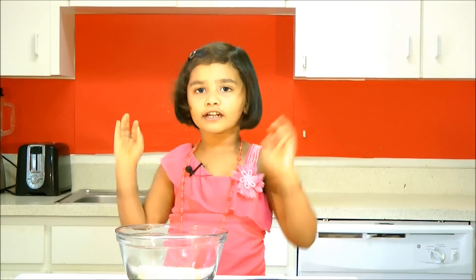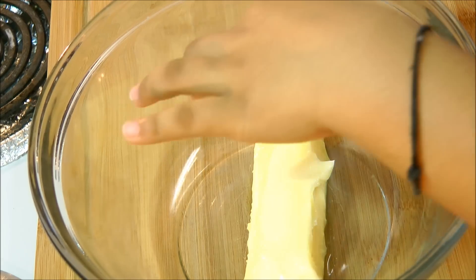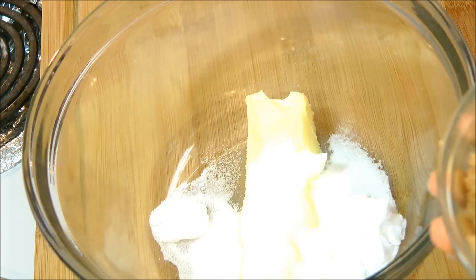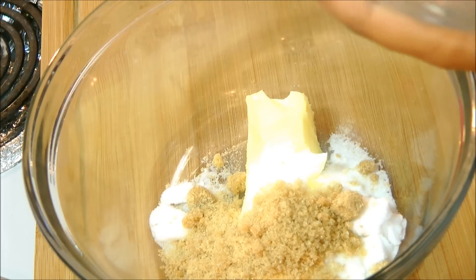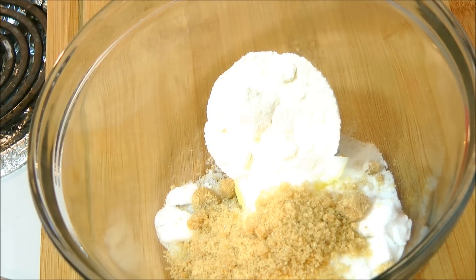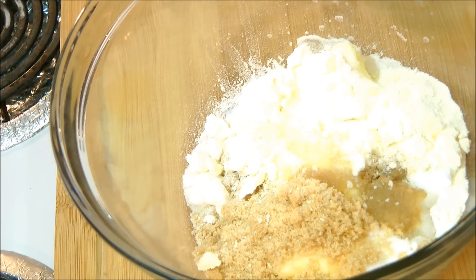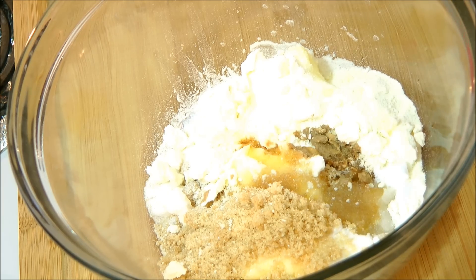To make the cookies we got butter in the bowl. In the butter we gonna add sugar, then add brown sugar. Next add milk powder, then add milk.